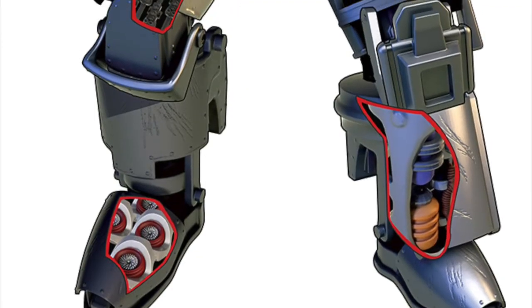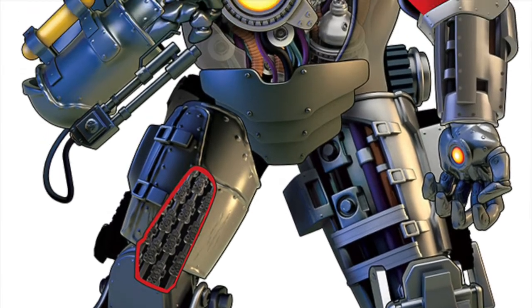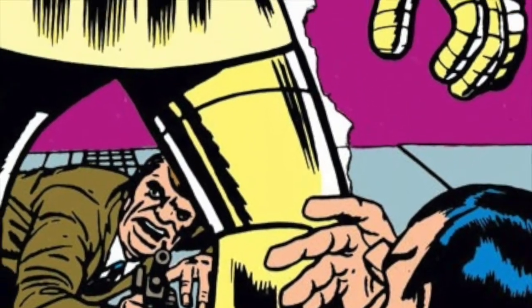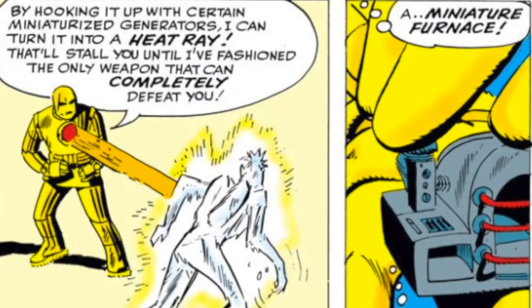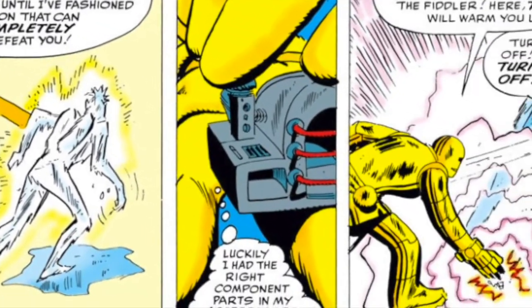Unlike many of the armors that would be developed later, the Mark Zero primarily served as the pacemaker for Tony's damaged heart, with very few external weapons. The suit augmented the user's strength enough to withstand bullets and destroy brick and metal walls. Flamethrowers and tear gas bombs were among the weaponry implemented in the Mark Zero armor. The chest plate also featured a mono-beam, the first form of what would later be Iron Man's signature Uni-Beam.